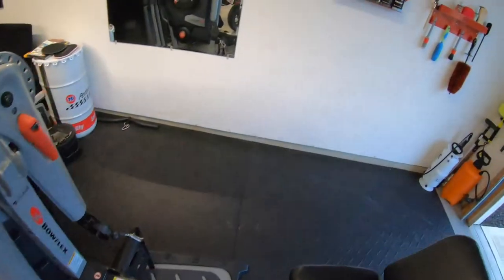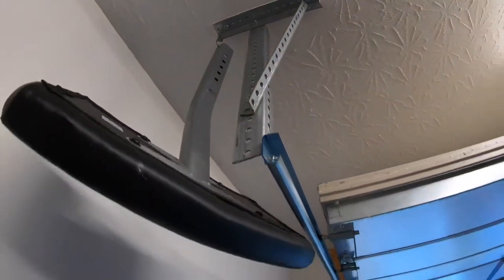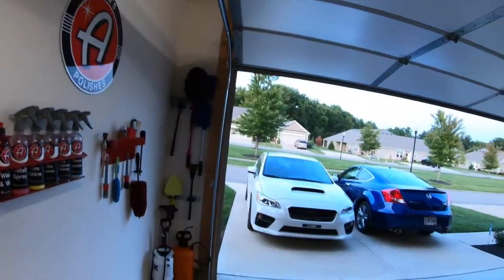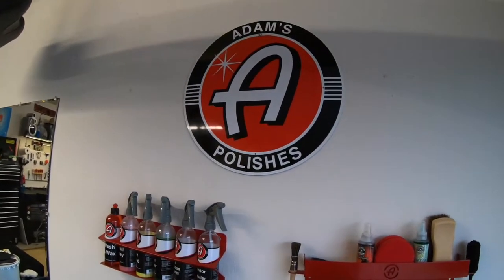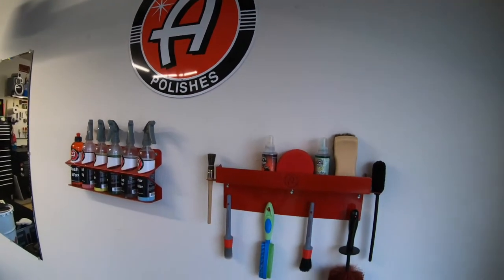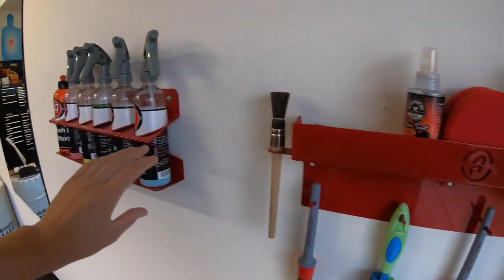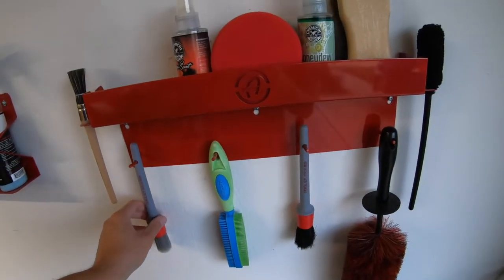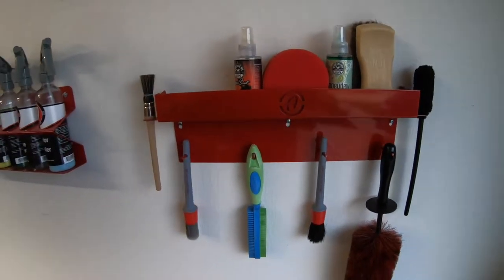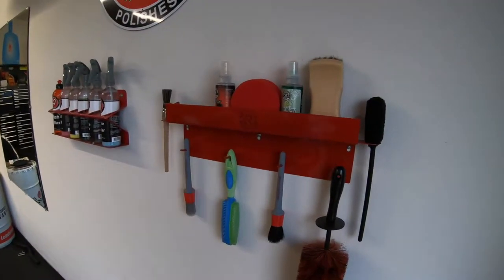There was an extra part for this and I didn't really want it just sitting on the ground, so we hung it up there off of the garage to get it out of the way. The Adams Polishes sign — I just thought it was a really cool sign so I picked it up. And these really nice little frames to hold your bottles and your brushes — really just for the looks, but I like the looks of them and they're pretty well made, so can't complain there.